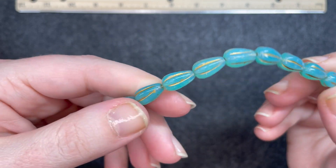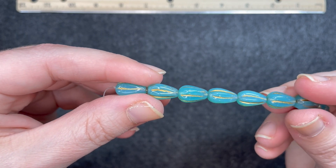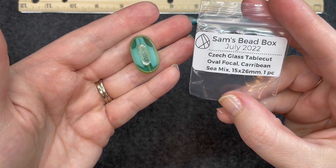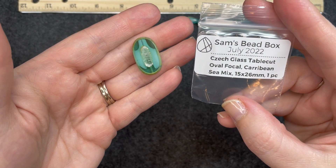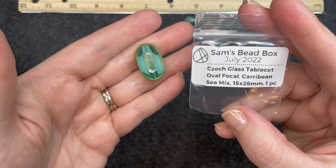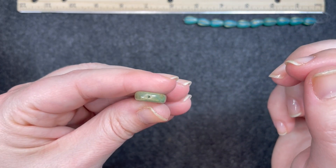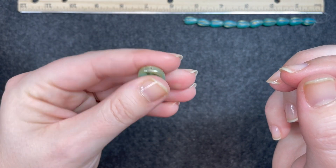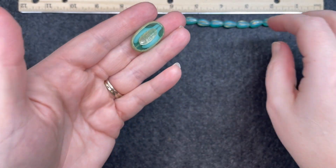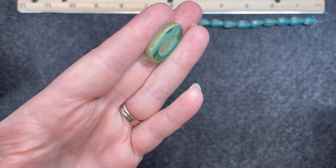That's very, very pretty. It's almost teardrop shaped but like an elongated melon. Very nice. Czech glass table cut oval focal, Caribbean sea mix, 15 by 26 millimeters, one piece. The hole goes right through top to bottom. Very, very nice — turquoise, similar color to the melon beads. Very pretty and very unique.